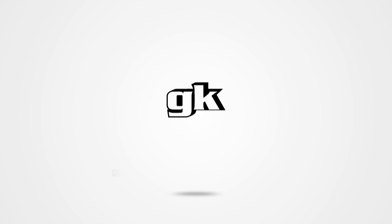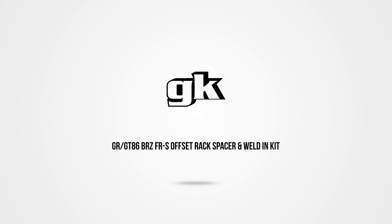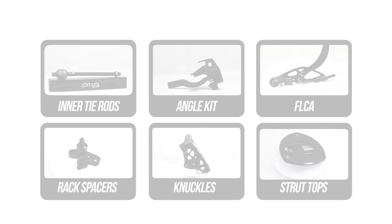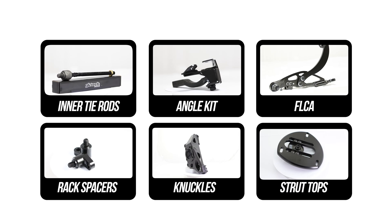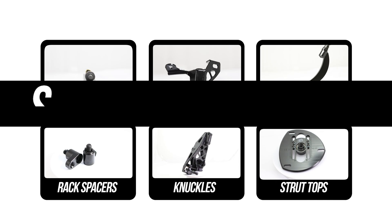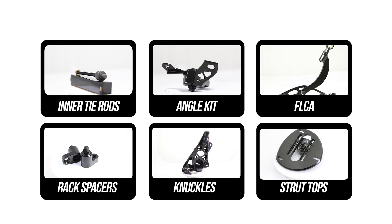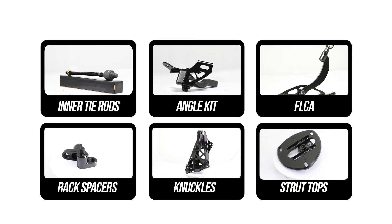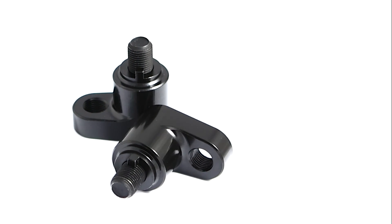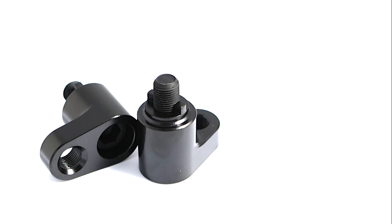Welcome back ladies and gentlemen. Thank you for taking the time to project your eyeballs towards your screen, for today is the day we showcase our GR GT86 and FRS Offset Rack Spacers and Weldon Kit. This is the fourth installment of the kinda sorta low-key slide-into-those-DMs-all-casual-style official Super Lock series, covering the Offset Rack Spacers and Weldon Kit. In regular GK Tech fashion, let's spin up the goods.